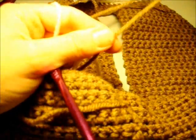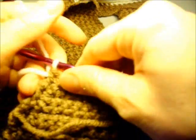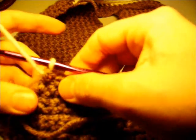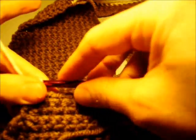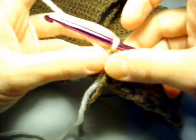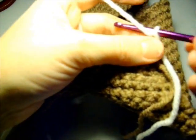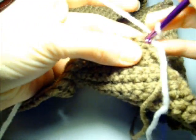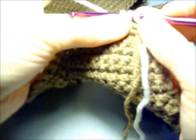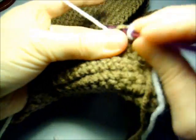Now we're going to work the single decrease row for row 62. We turn the work, chain one, single crochet two together, then single crochet across.